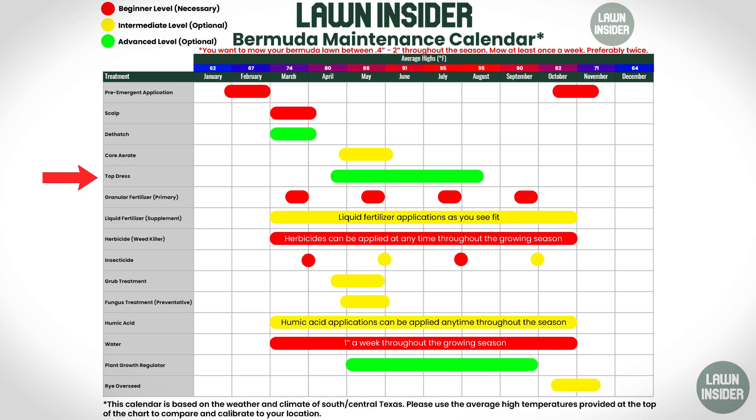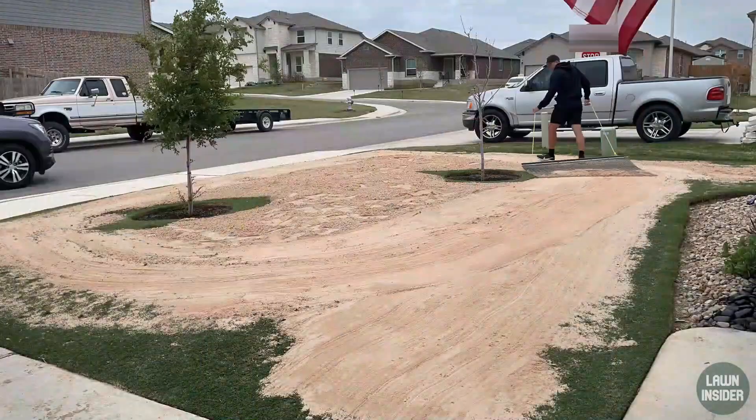Back to the calendar — just looking at the timeframe we're in, which is late summer and early fall, you can see that top dressing is still applicable, especially in our area where it's still hot. You can still consider top dressing for maybe the next couple of weeks, but I wouldn't top dress past maybe the first week of September, and definitely not a super heavy coat, because you want to give your grass a chance to grow through that sand while it's still actively growing. So if you're thinking about leveling out your lawn a little bit, consider doing that in the next couple of weeks.